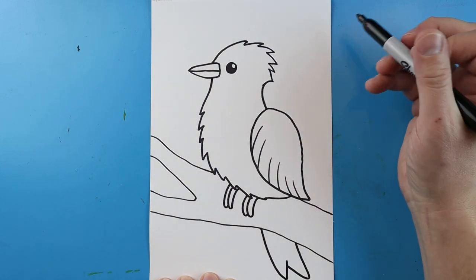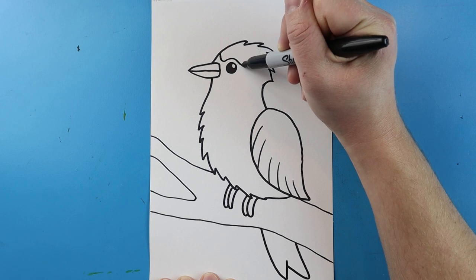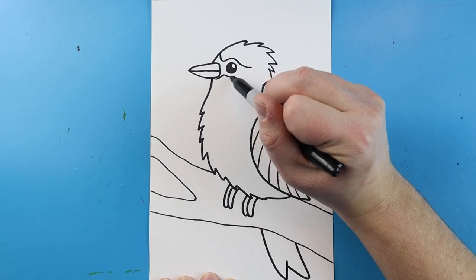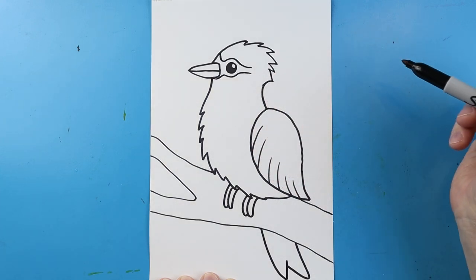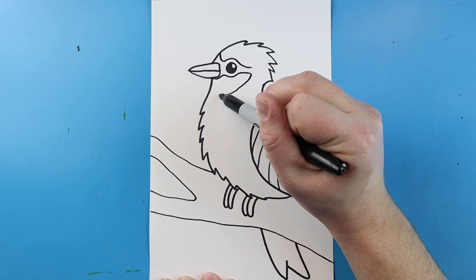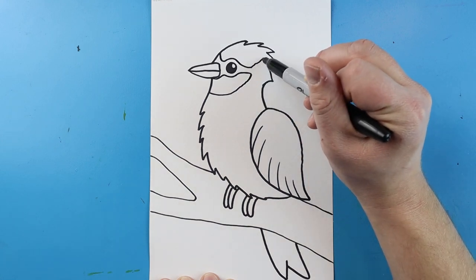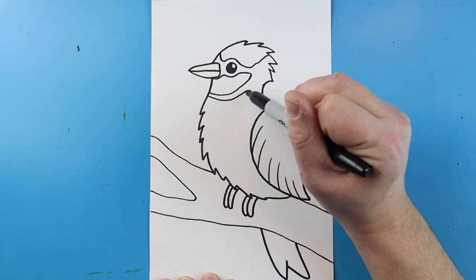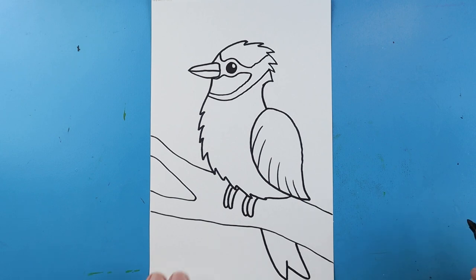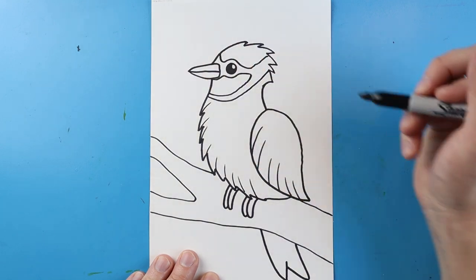The Blue Jay is going to have some different details. One detail is that you're going to draw a line that goes down, comes around the eye and then back, and then you want to do the same thing up here — go up by the eye, draw right around it, and come over here, kind of like a small mask. Then draw a line that comes all the way to here, draw this line over to the side, and bring it up. You can also come in and add some quick little lines or extra details to make your Blue Jay look a little more realistic.